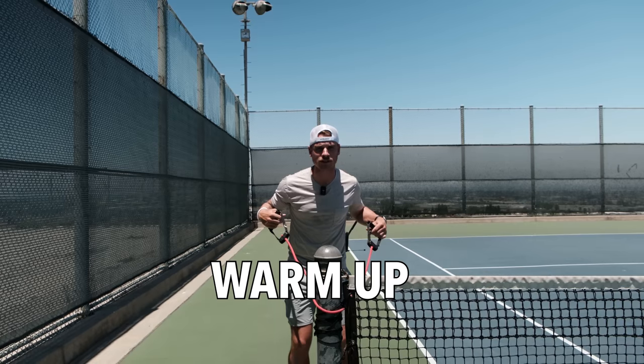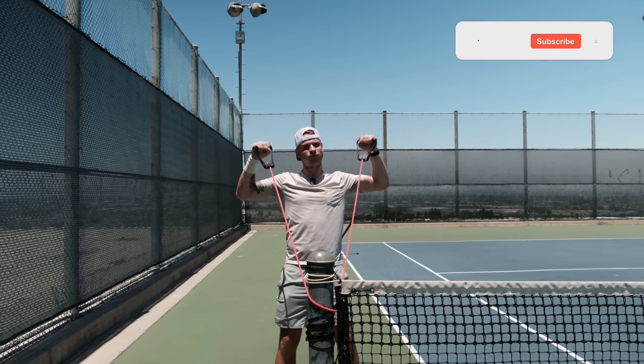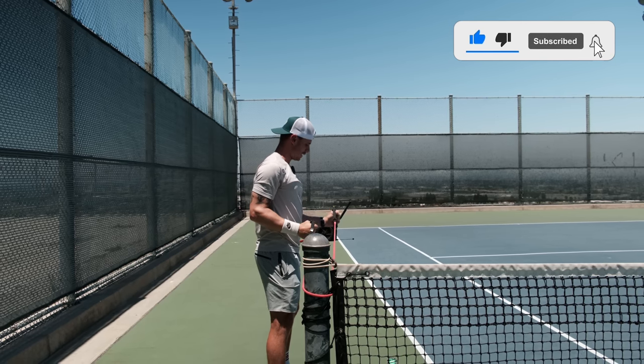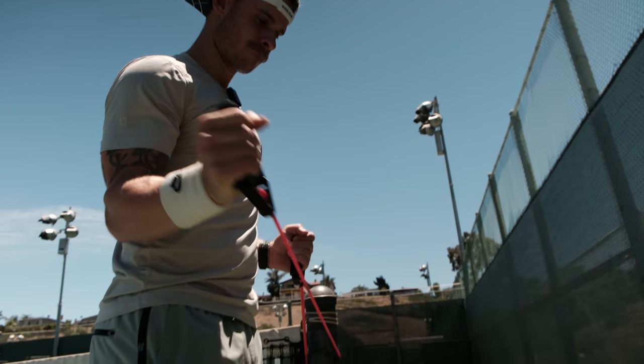First things first, obviously just doing a little warm-up. I've got to warm up my shoulders, my arms, rotator cuff, all that stuff. Very basic stuff that people end up just thinking it's not going to help — it's going to help.